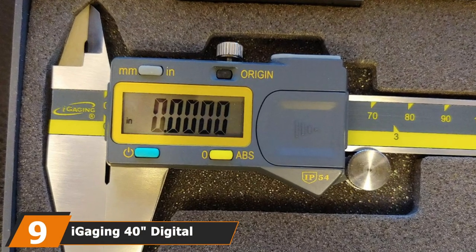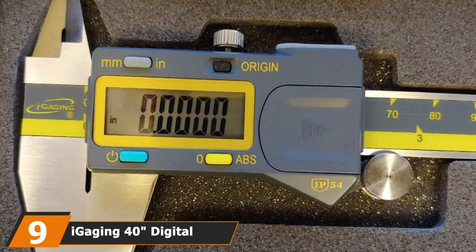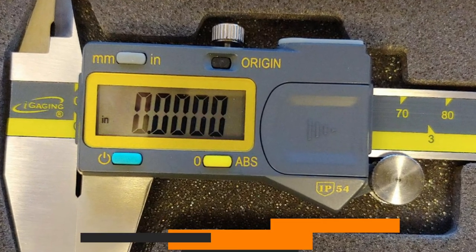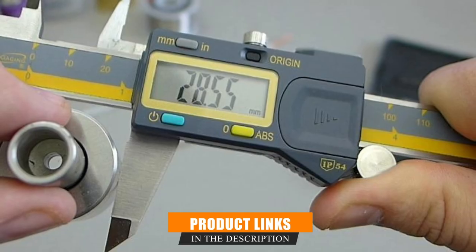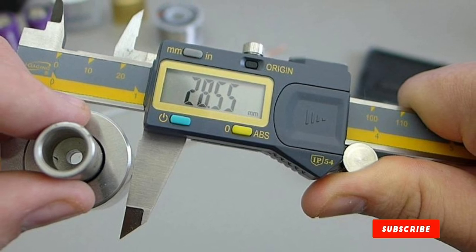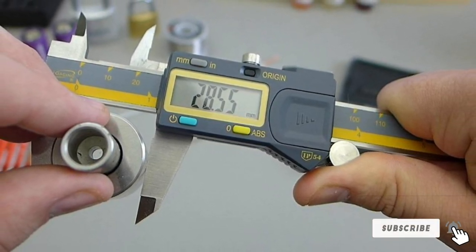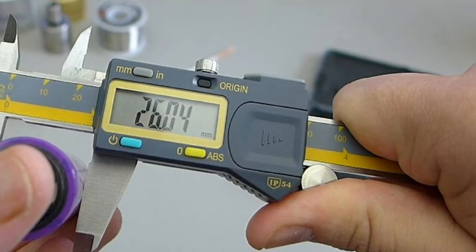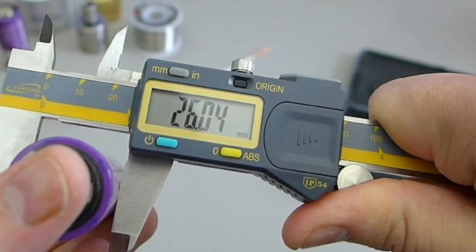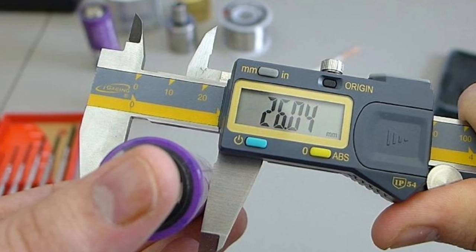Next, at number nine, we have the iGaging 40" Digital Caliper — great if you need to measure bigger things. This recommendation offers double the length of most calipers. If that's not enough, a model with up to 40 inches of measurement is available. This 12-inch model has a resolution of 0.5 inches and an accuracy of 0.1 inches. A two-year warranty and carrying case offer protection and durability for the long term.